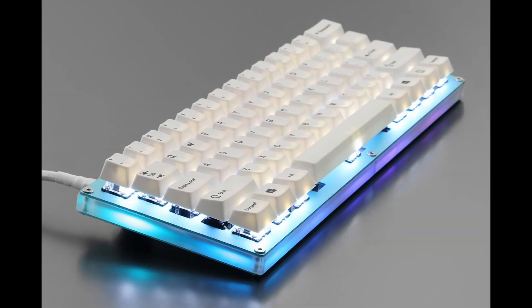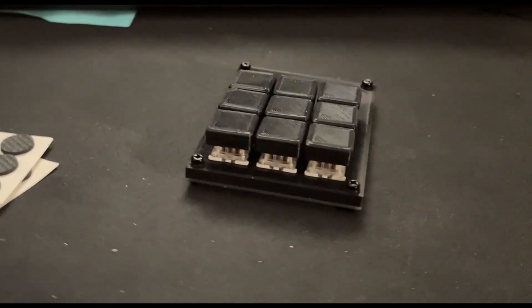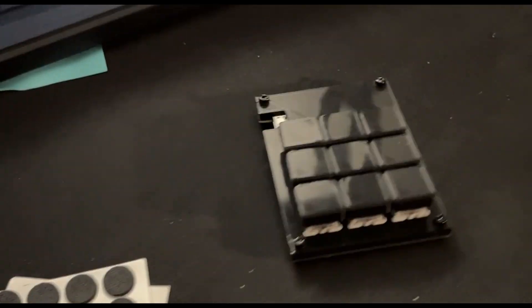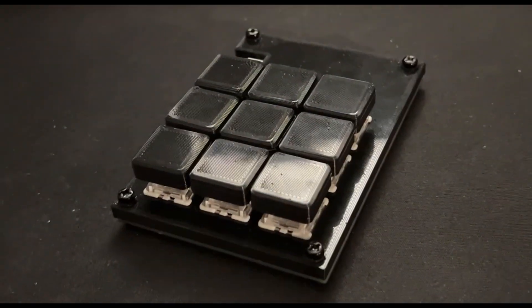I went down a bit of a rabbit hole with mechanical keyboards, so I bought myself some switches, I designed a PCB, and I ended up making myself a macro pad — essentially a custom keyboard with a few extra buttons that you can program to do whatever you want.